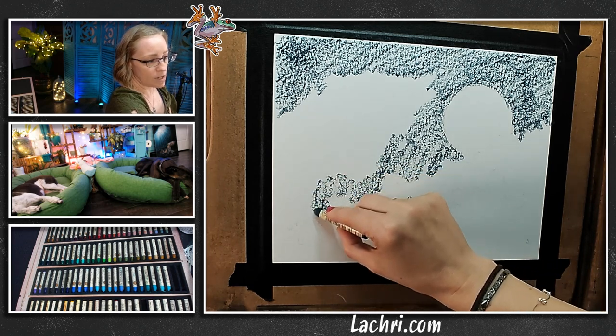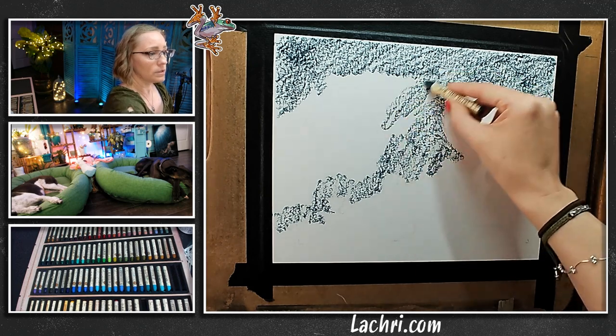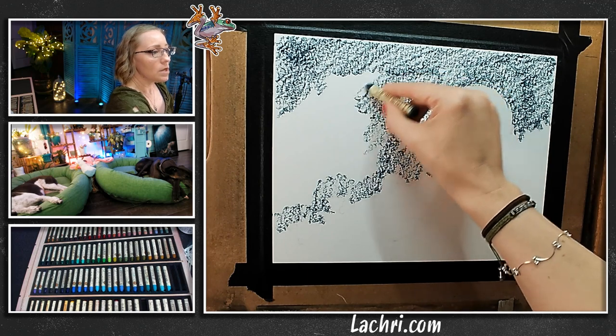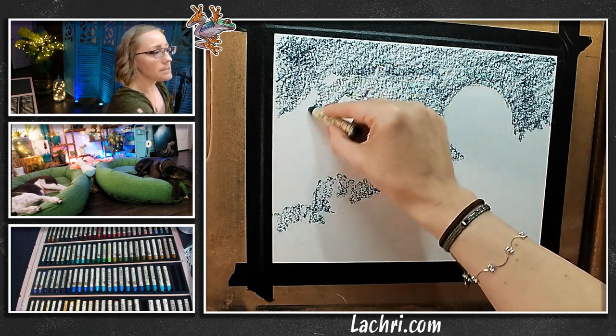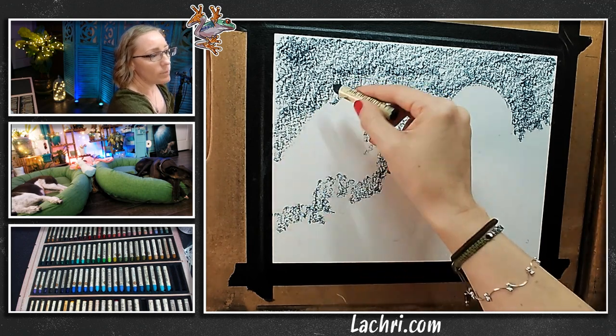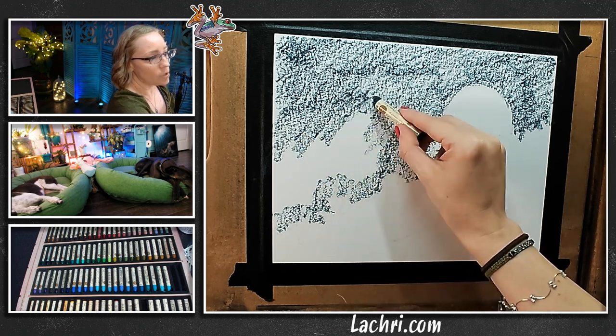Notice I'm not layering blue into areas where I want pink clouds, because you're not going to get it back to pink very easily if you're trying to go over a dark blue. You can layer, but the color is affected by what's underneath, because it's not really dry — think wet-into-wet blending with oil paint, where what's underneath is still wet as you're working.